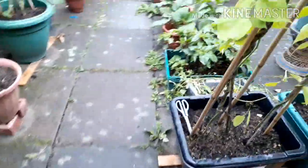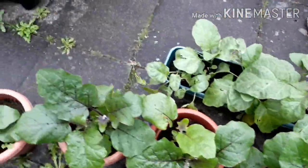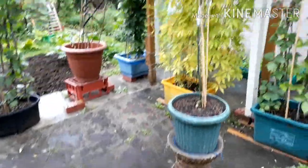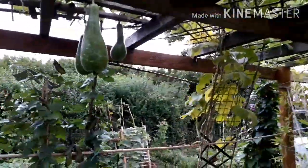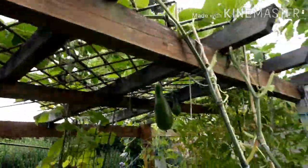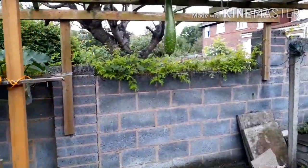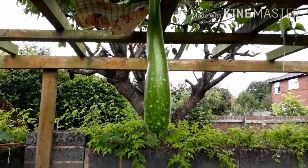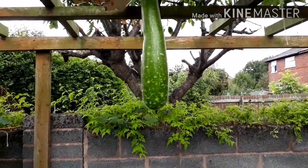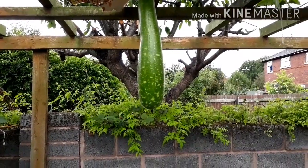Hopefully you've enjoyed that update, everybody. Some more aubergines there — inshallah when these are ready to be harvested I'll be able to do another harvest video pretty soon, in a few more days. And then I'll share some tips on what fertiliser I use, including a special type of fertiliser that I really want to share with everybody. So stay tuned, inshallah. Stay well, stay safe and I'll speak to you soon. Asalaamu alaikum, see you soon!